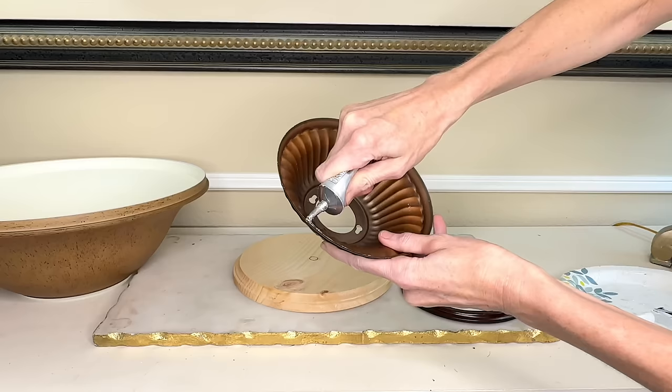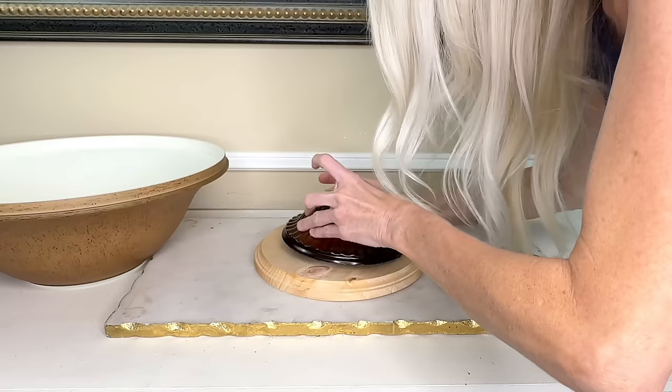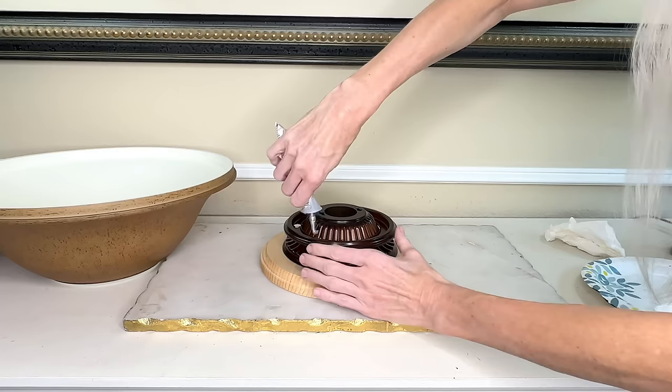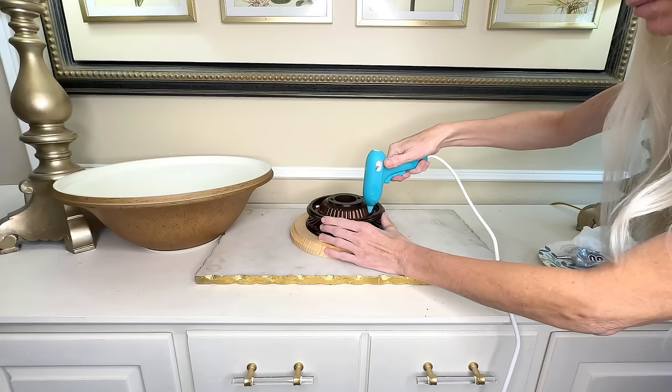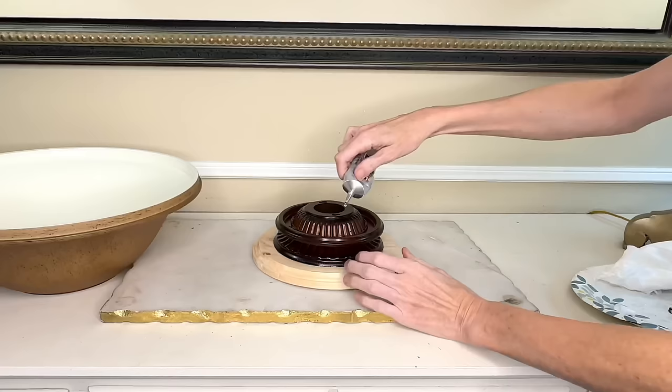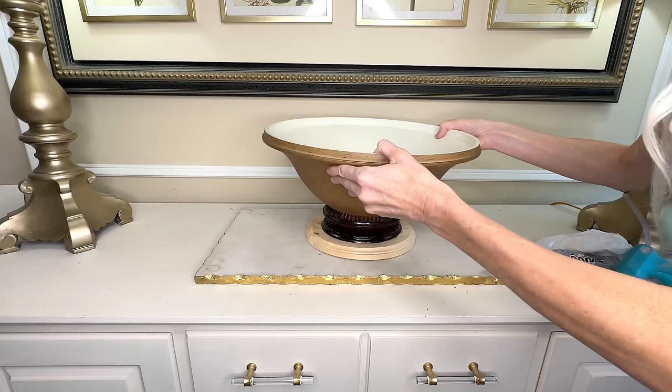Now I have all the mismatched pieces to create my container. I put the wood round down first, then took the first intricately detailed piece from the fan, added E6000 along the bottom rim, and placed it firmly in the center of the wood round. Next I took a circular fan piece, added E6000 around the circumference, and put it over the top of the decorative piece. I also used hot glue along the rim to hold it temporarily while the E6000 dried.